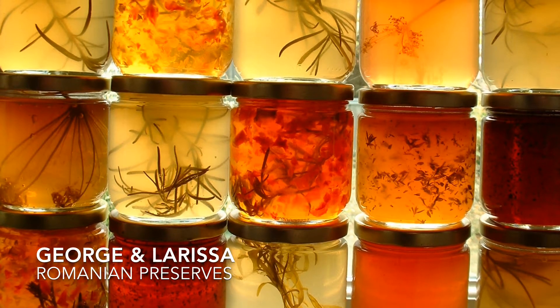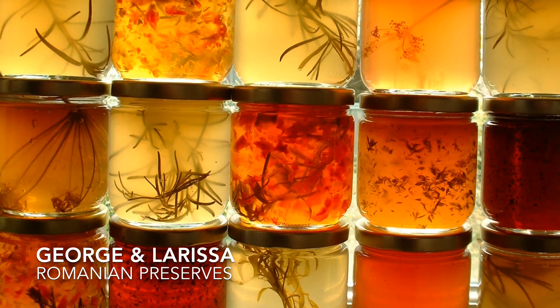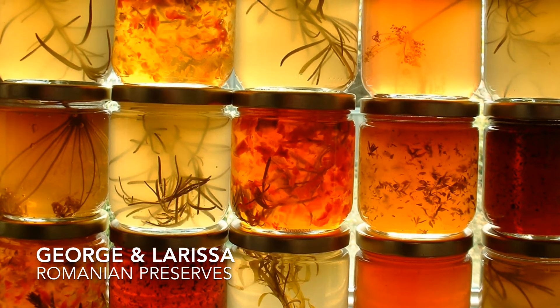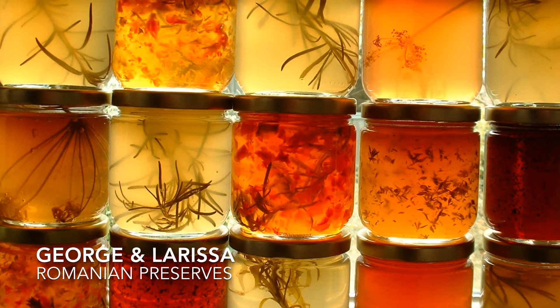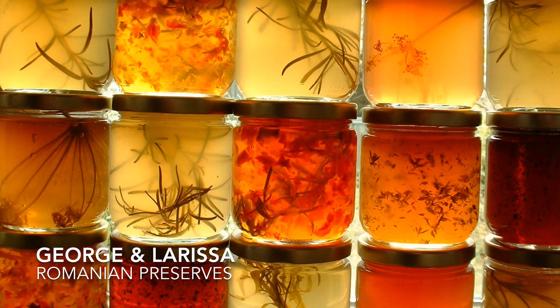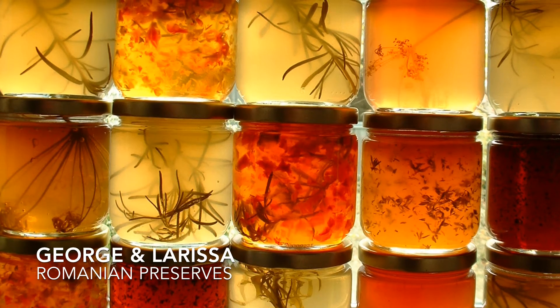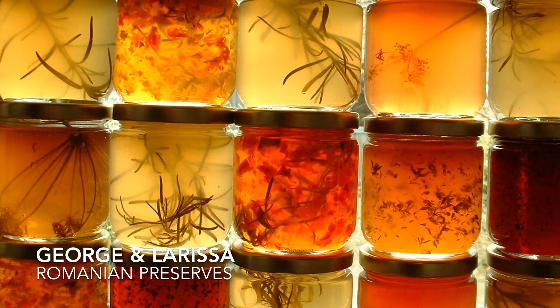In the first jar we have roasted peppers. You just roast the peppers on the cooker and then put them in the jar. When you want to eat them, you take them out and put them in a bowl with a bit of salt, oil and vinegar — and that's it. Everything you put in the jar has to be Bain Marie sealed for freshness.